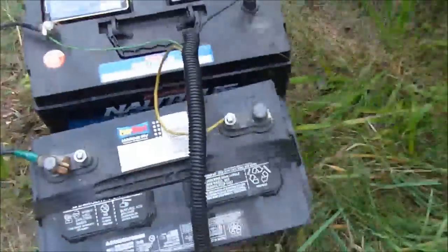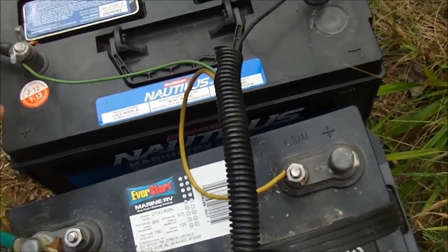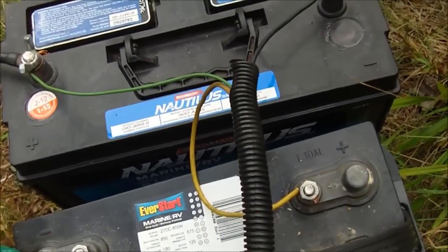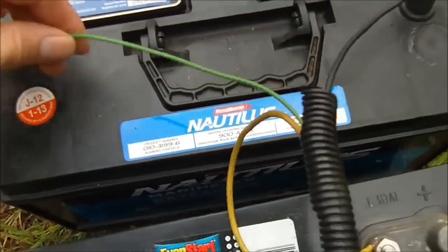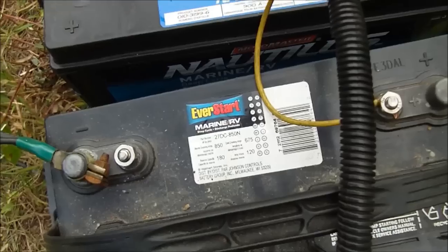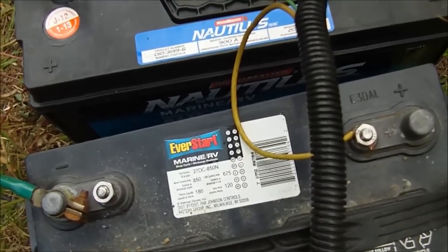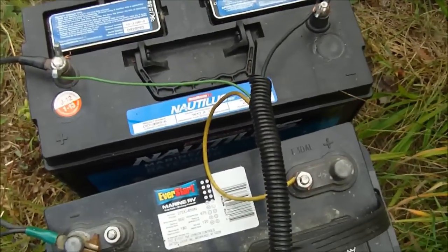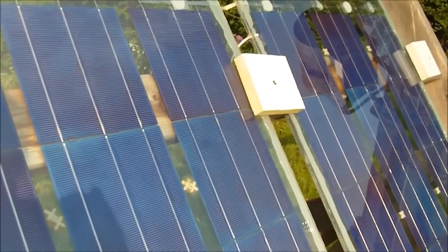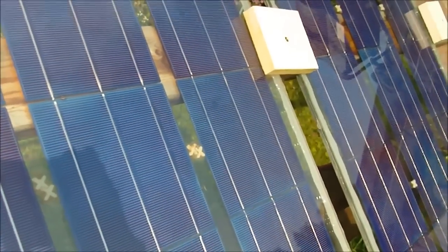We have the two batteries over here and basically they're connected in series if we want to run on 24 volts. The relay I'm using is only 12 volts, so that's why I'm connected to just one battery for the relay. You can get a 24 volt relay or a 12 volt — you don't have to use a relay at all; you can just use a heavy duty switch. I'll hook up those batteries to the homemade solar panels here and these panels will then charge the batteries.